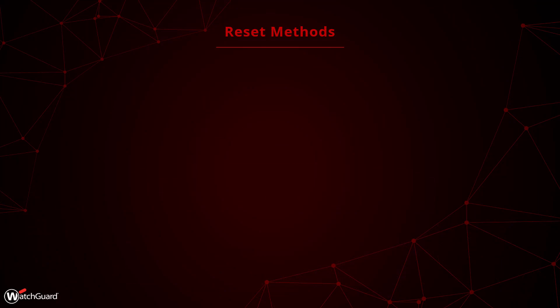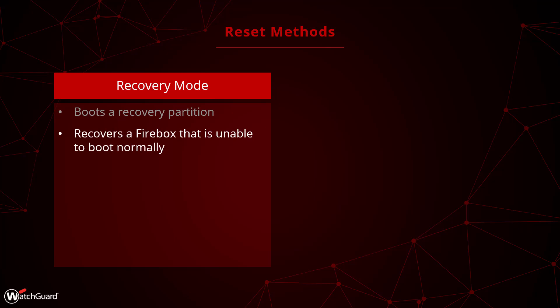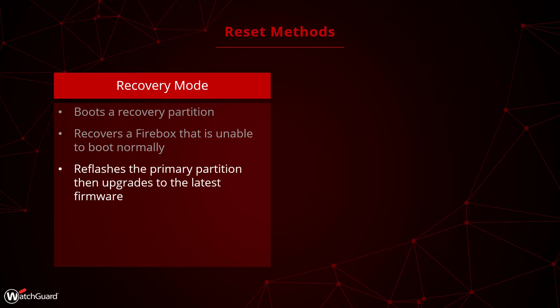Before you reset a Firebox, you need to understand the different options available. The first option is Recovery Mode, which boots the Firebox into a separate recovery partition. This enables you to recover a Firebox that is not booting up. Using the recovery partition, the Firebox reflashes and updates the primary partition to attempt to restore normal operation.